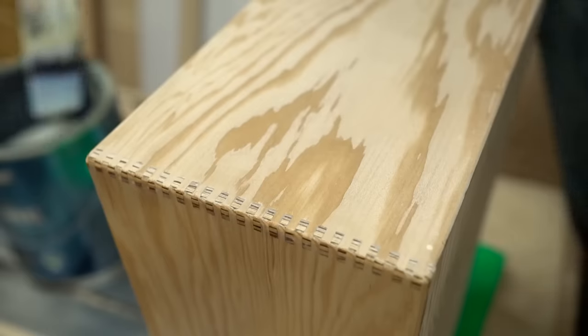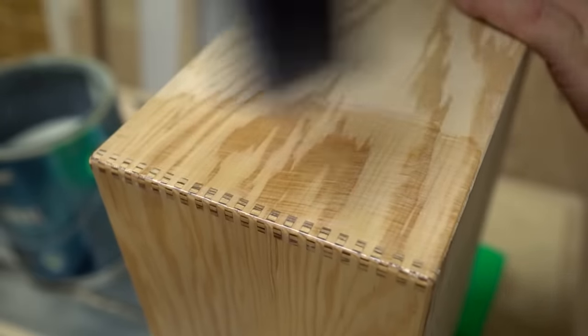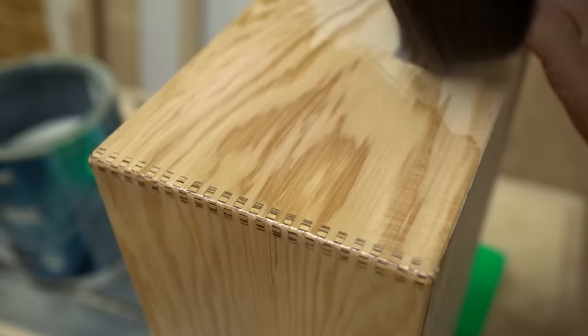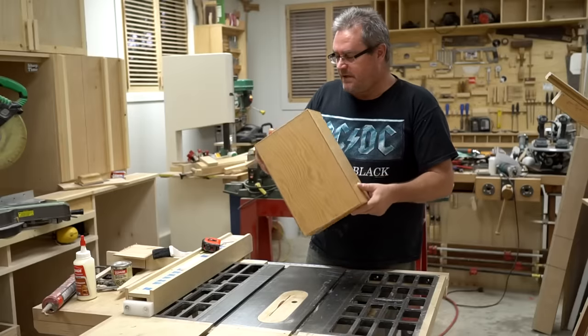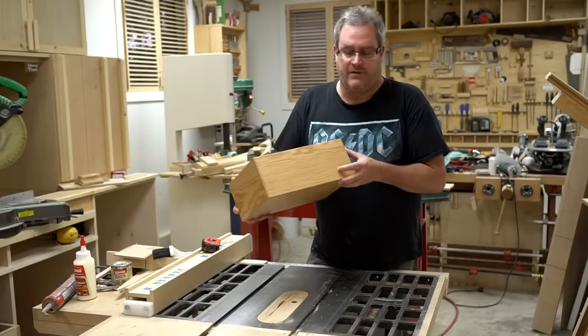Before I move on to the next steps, I'm going to give the box a couple of coats of water-based polyurethane, mainly because it's easier to do now that the box is still like a cube. So far, so good — I've got the box fully assembled. I wound up giving it three coats of polyurethane, and I'll give it another couple of coats after I get it all finished.